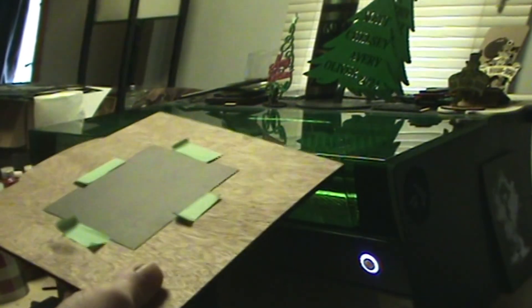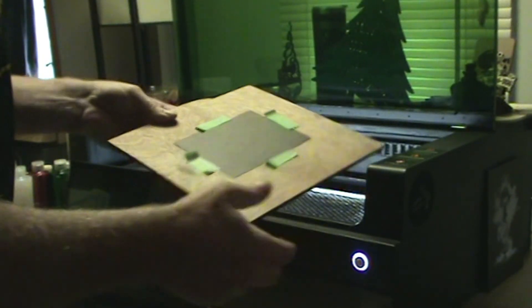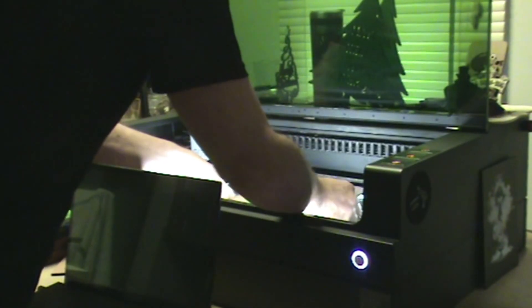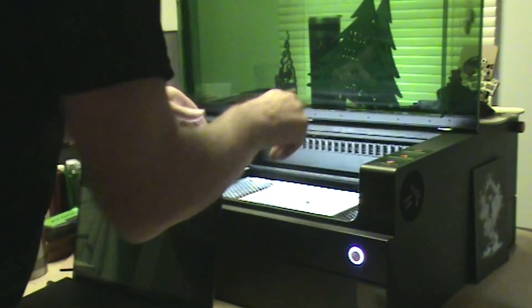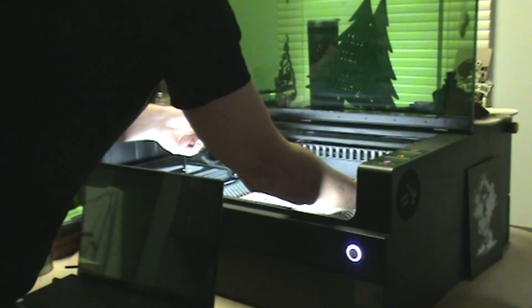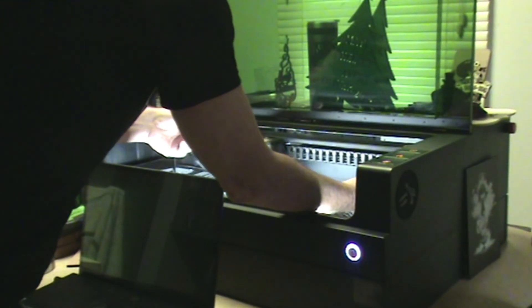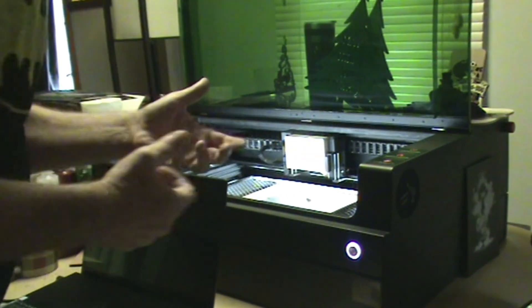Now we're heading over to the trusty xTool S1. I have the S1 with the 20-watt module. We take our piece of paper and just place it into the laser — I just sit it down, I don't use the magnetic stands or anything. I bring it over and line it up a little bit with the tape. As simple as that, then we're ready to go.